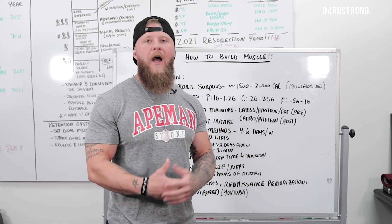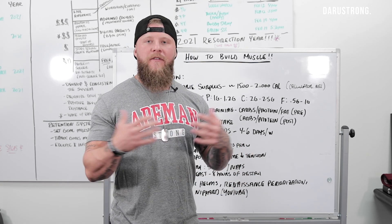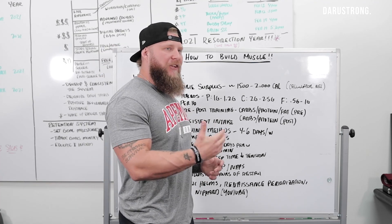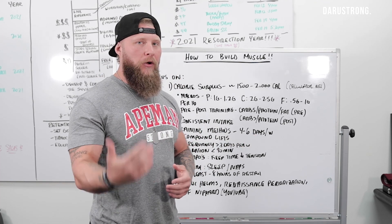Those compound movements are going to help you grow and gain more size. They're going to enhance growth hormone levels and increase your testosterone. That's why we want to hit those compound lifts each and every day — to keep building up muscle.